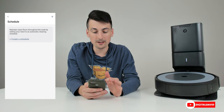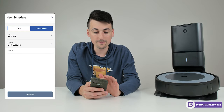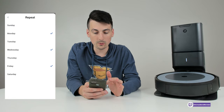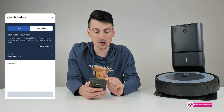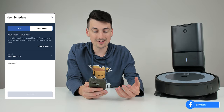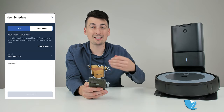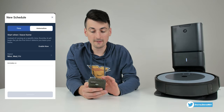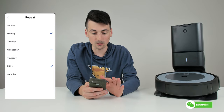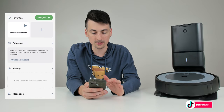Next we have the scheduling feature where we can create a schedule, choose the start time, and choose which days of the week we want it to repeat. We also have automation settings — when we leave our home it's going to detect that and start cleaning. So instead of a specific time, if you have a flexible schedule and just want it to clean every time you're gone, you can enable that, choose the days of the week you want, and you're all set.